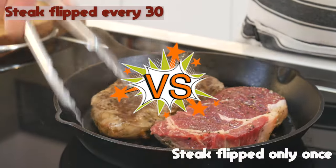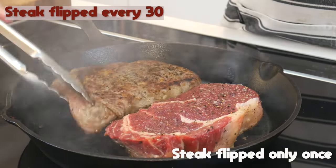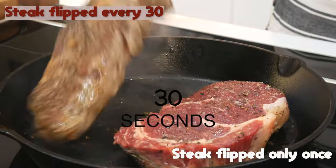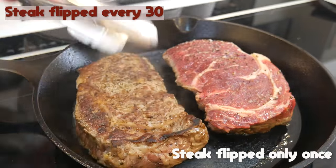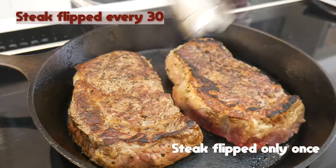On my left we have the single flip method — the one-turn wonder. On the right it's the rapid flip approach, flipping every 30 seconds. The right steak will dance in the pan flipping frequently, while the left one basks, turning just once when it's cooked halfway through.